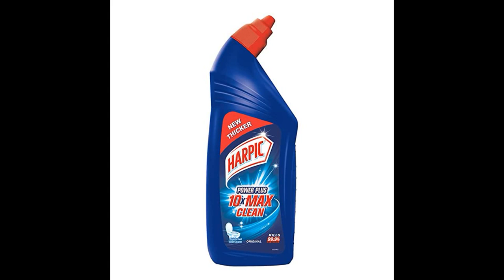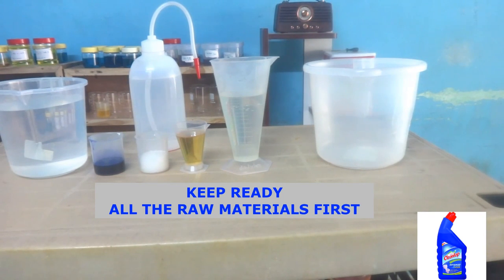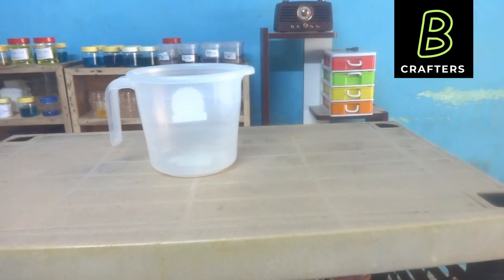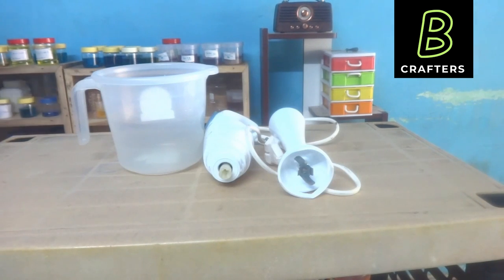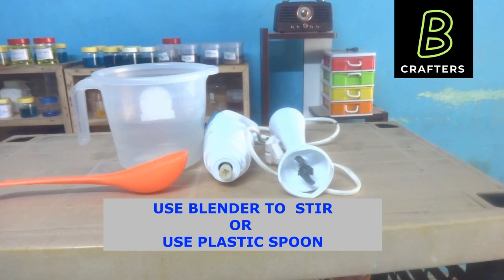We are going to prepare 1 litre of toilet cleaner. First let us keep all the raw materials ready. I have taken the exact quantity. This is the plastic mug in which I am going to prepare toilet cleaner — it is 1.5 litre capacity. I am going to prepare 1 litre, so for me it is sufficient. You can also take 2 litres capacity — nothing wrong. For stirring purpose, I am going to use this blender. If a blender is not available, you can use a plastic spoon.